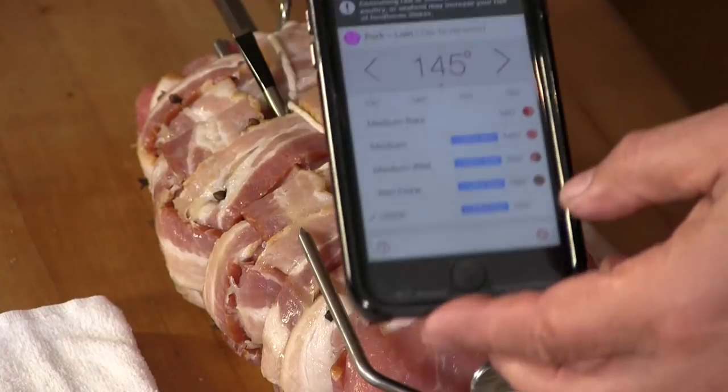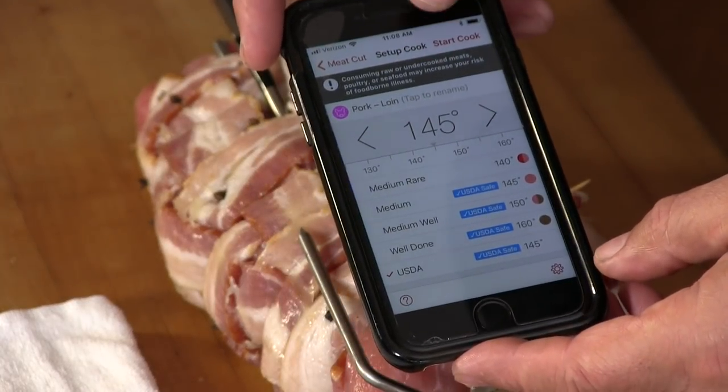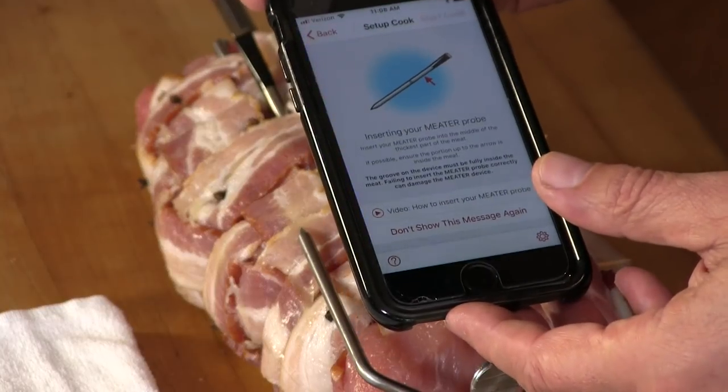So now obviously we're not cooking yet, but just for demonstration sake, the next step will be start cook. It gives you some instructions on how to insert the meat probe, then you push start cook. A box popped up — when I do videos I shut the sound off on my phone, and it's warning me of that because it does give you alerts. I have an alert set for five minutes before the cook is done to sound an alarm. I can also monitor this cook from inside my house — I'll use my iPad mini as a bridge. They call it Meter Link, and you have to make sure both devices are on the same network. So I can monitor this cook from literally anywhere.